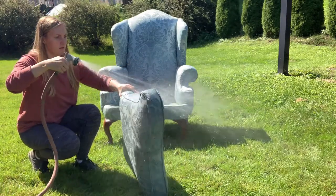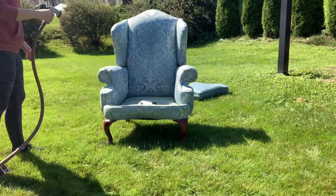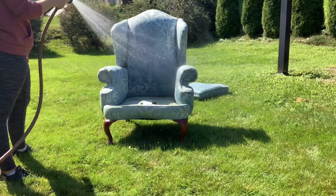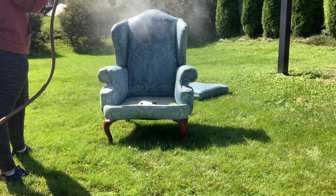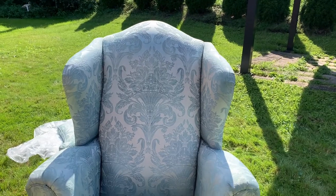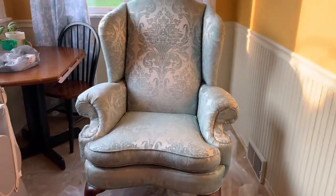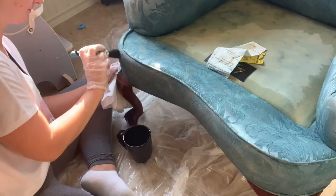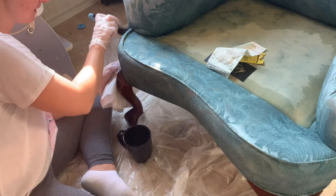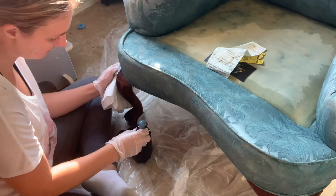Then I rinsed it all off to get rid of any excess dye that might transfer to clothes. Some people online said they didn't rinse it and didn't have issues, but we have a toddler roaming around and I was afraid of what would happen if it got wet later. I got scared because it looked pretty uneven in spots as it was drying, but it all worked out. The next day it was a little lighter than I had hoped and had a slight green-blue hue.